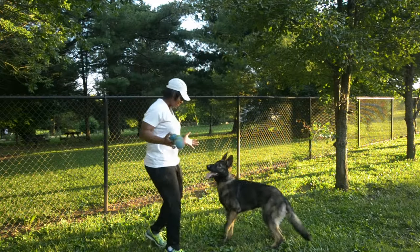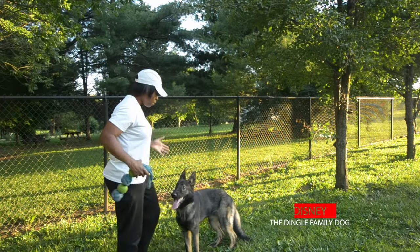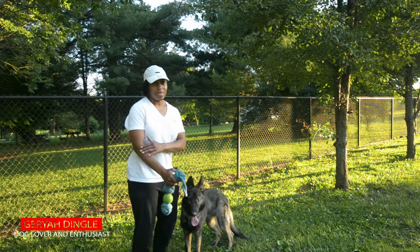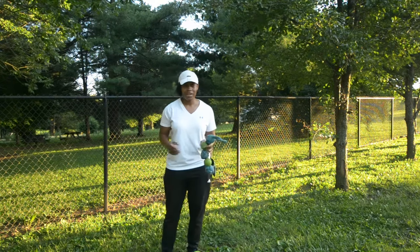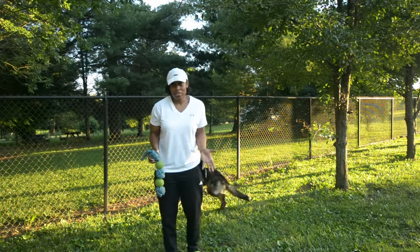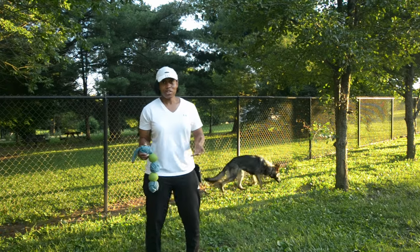We're going to be teaching Disney how to drop it. He already knows how to do this, but it's a few simple steps. He's not going to be allowed to have the toy unless I give it to him, and when I tell him to drop it he's going to have to drop it. The way I'm going to do that is basically make the toy extremely boring — just hold my arm really, really still. I'm not going to be tugging back and forth, making it fun, because that's what gets them really excited.